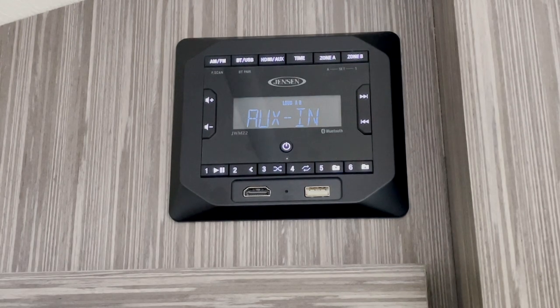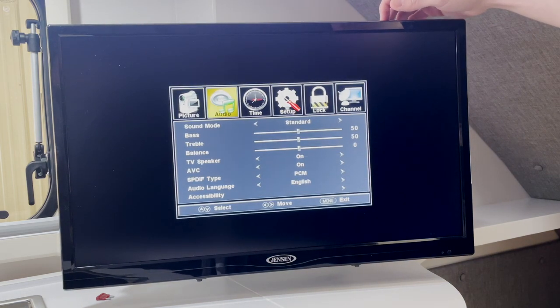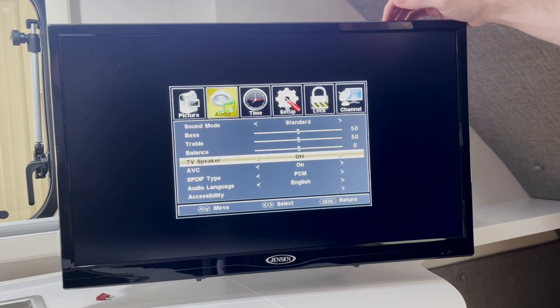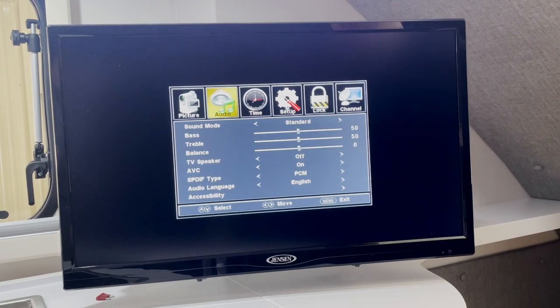Next, we have our auxiliary in feature. This feature relates to how the television audio is played. You can use this in order to send audio from the television to the radio. You will have to change some settings on the television. In order to use the auxiliary in to play television audio through the speaker, you'll want to press the menu button on your TV, then use the volume buttons to navigate over to the audio menu, use the channel buttons to select the TV speaker menu, and then use the volume button again to turn the TV speaker off. Once you're done, press menu one more time and that will save your settings.